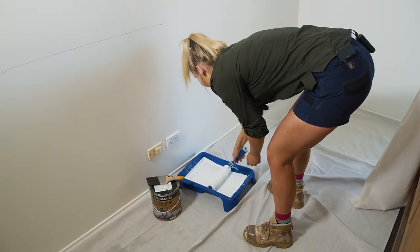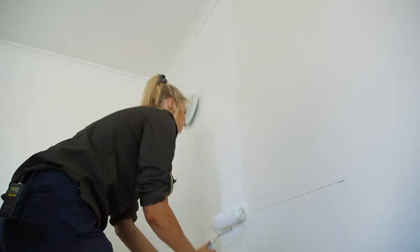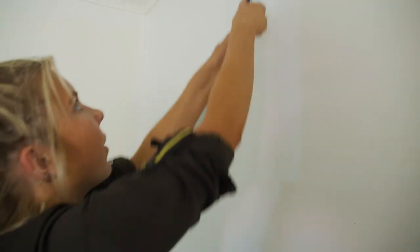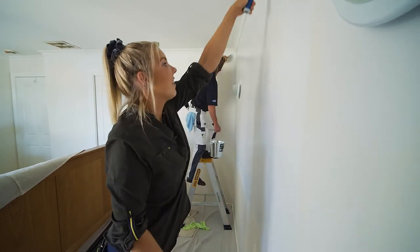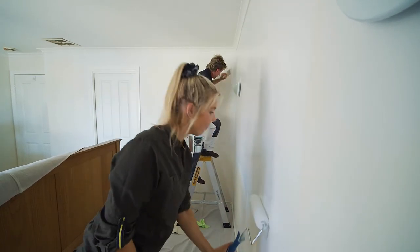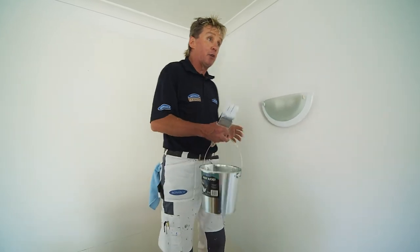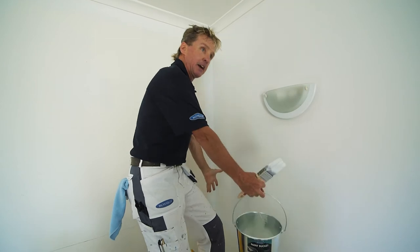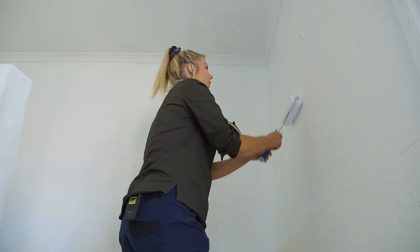All right, you're cutting in and I'm going to start rolling over this side. When you're rolling, rather than zigzags, just go straight up and down. The beautiful thing about that is it gives you a guide. A loaded quality roller gives you fantastic coverage with two beautiful roller widths, rather than trying to spread the paint and get that patchy finish.